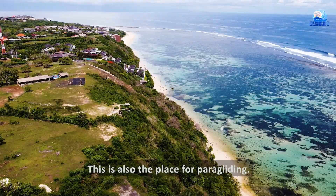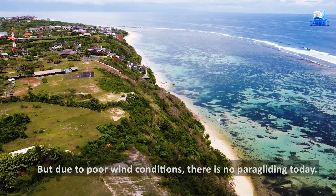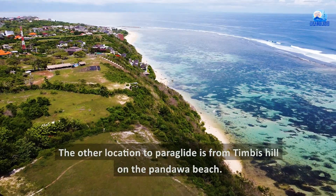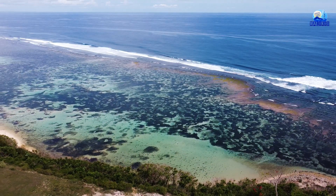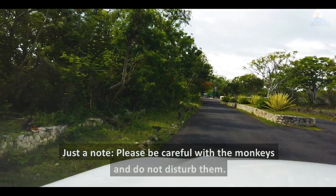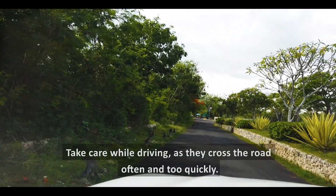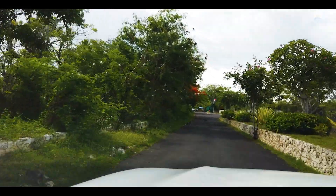Biasanya para layang diadakan juga dari sini. Tapi karena angin hari ini tidak bagus, jadi kami tidak bisa melihatnya. Mereka melakukannya dari Bukit Timbis di Pantai Pandawa. Jadi selalu ada opsi antara Gunung Payung atau Bukit Timbis. Juga harus berhati-hati dengan para layang, jangan sampai kita mengganggu mereka terutama saat berkendara, karena mereka kadang ada di jalan.